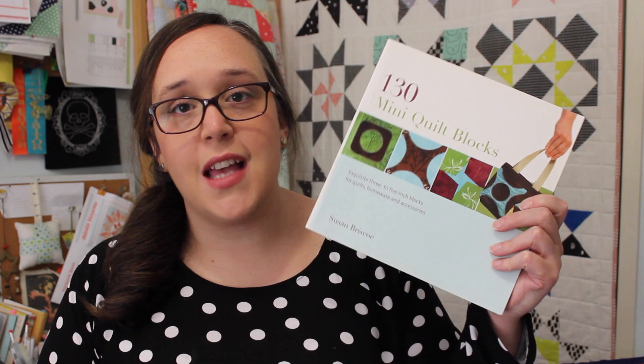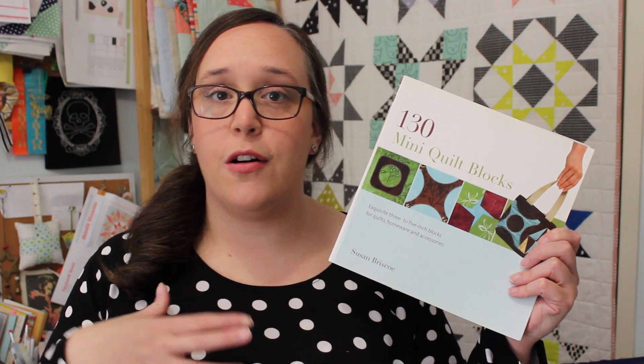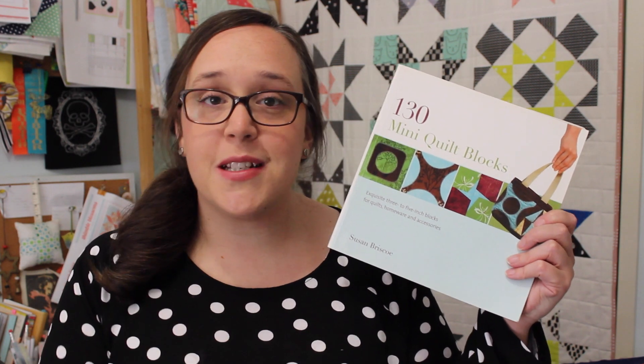I also just want to take this moment to recognise where I got my inspiration for all of my mini blocks, and that is from this book. It is called '130 Mini Quilt Blocks' and it's by Susan Briscoe. This book has been a great source of information and inspiration for this quilt along, so I just thought it was right to say this is where all my inspiration has come from. It's a great book if you want to check it out.